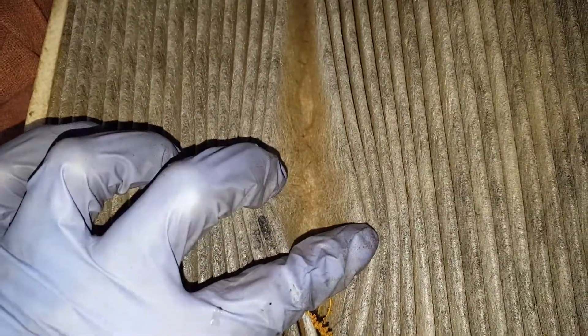Also, this here is your cabin air filter, which is looking pretty dirty, so I'd also recommend one new cabin air filter.